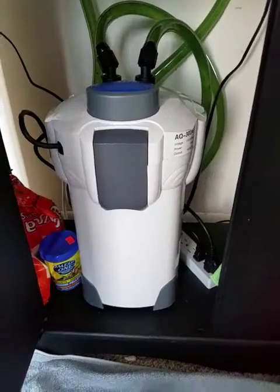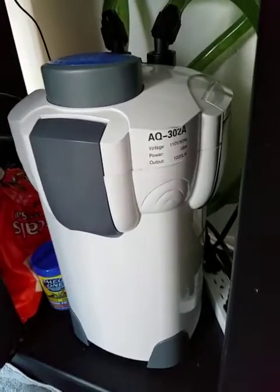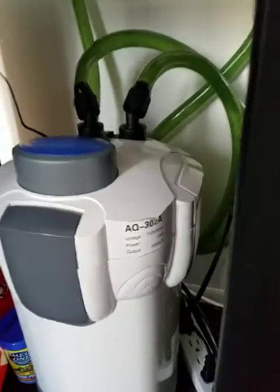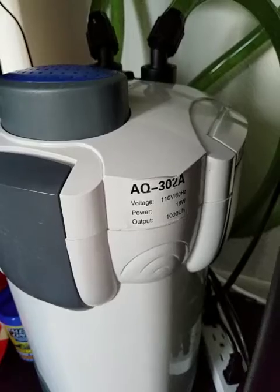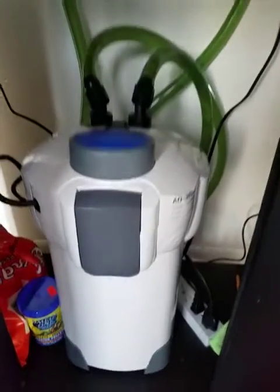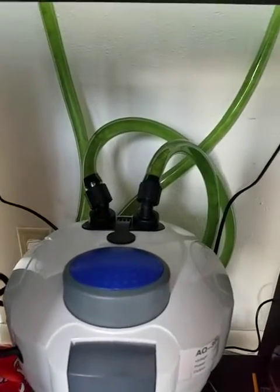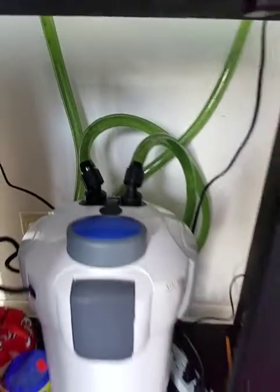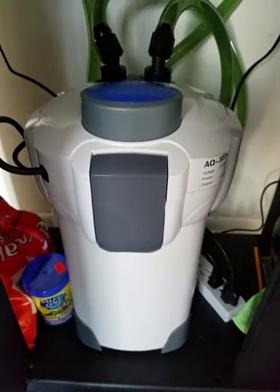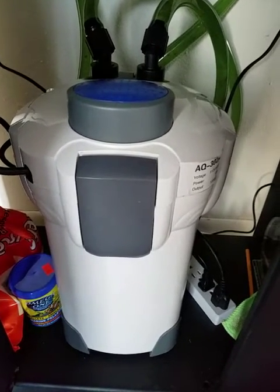This canister here is a SunSun — a lot of people don't have good things to say about it, but I have no problems with it. It's 18 watts, thousand liters per hour. It says AQ302A on it but it's actually a HW302, which is the SunSun branding — they may have other names. These hoses are actually green, not clear; they never were clear. I cleaned those out real good. In here all I have is ceramic beads on the bottom, then the plastic bio balls — three quarter inch to an inch — and the top tray had charcoal in it, but I took the charcoal out and put in some of the substrate from the bottom of my tank.